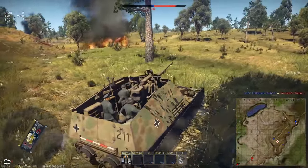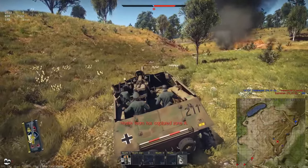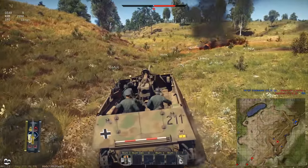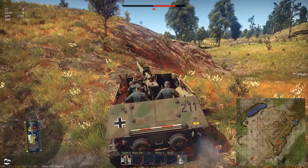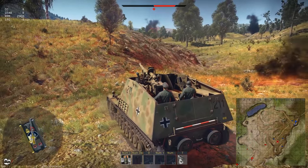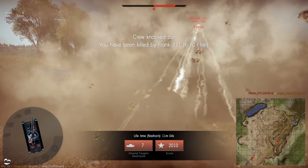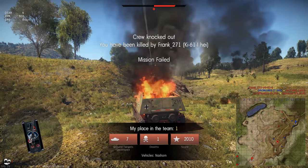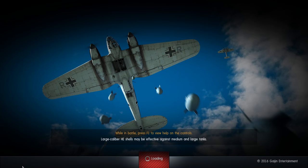Those planes, man — leave me alone. I mean, I would do the same thing. The people flying these planes know that this vehicle, the Dicker Max, and some of these other vehicles are open-topped, and they will target you. And a plane killed me. Good gosh. Oh well, game ended.